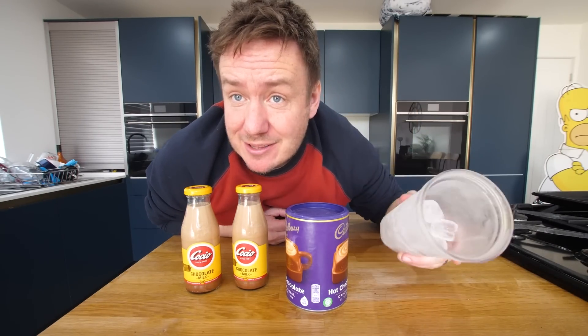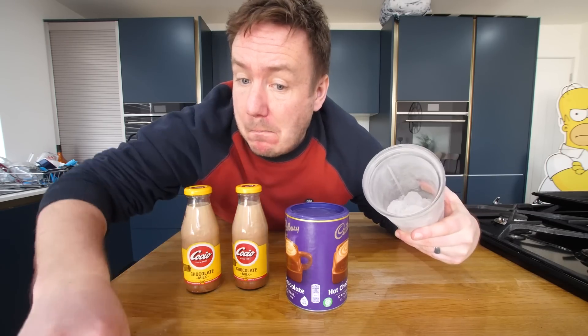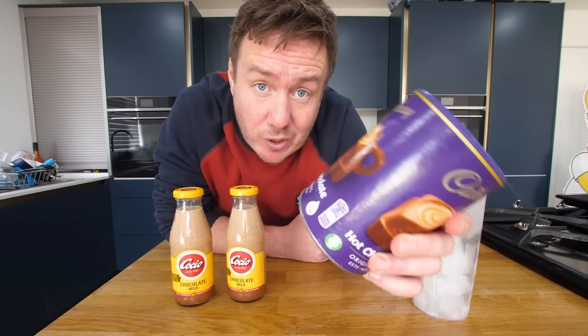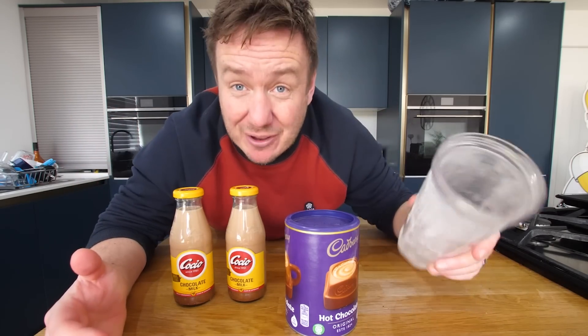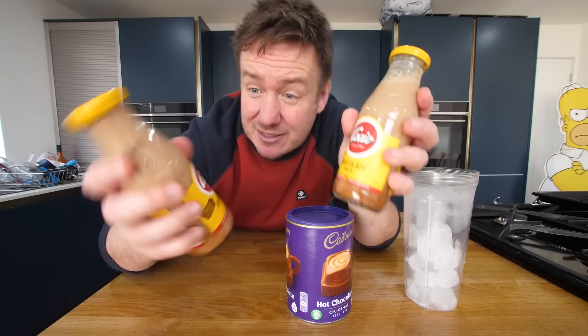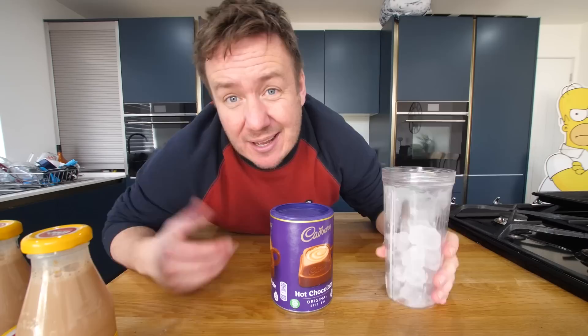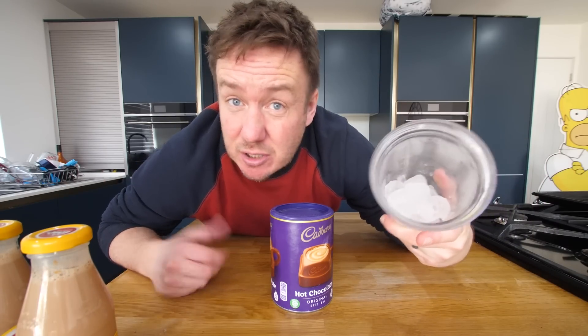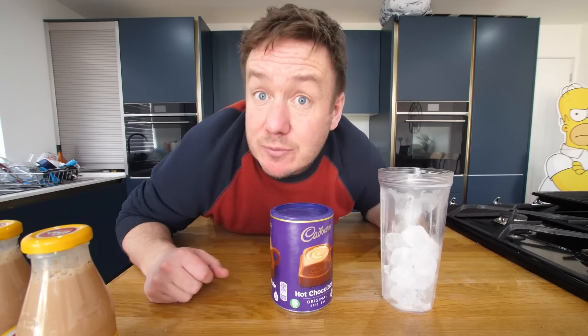We're going to do something called a frozen hot chocolate. In this vessel that we made our mousse in, I've got some ice. We've got some instant hot chocolate mix. If you want, you could do a plot twist and add a strawberry milkshake powder or banana powder instead, but then it wouldn't be frozen hot chocolate. We want to have it ice cold, whizzing up — kind of like a hot chocolate smoothie and chocolate milk. This is a nostalgic brand for me; I remember having some when I was on holiday in Spain as a teenager. Ice cubes is just water which you could freeze in your freezer, so I'm going to argue that's a free ingredient. We'll top it with some cream.